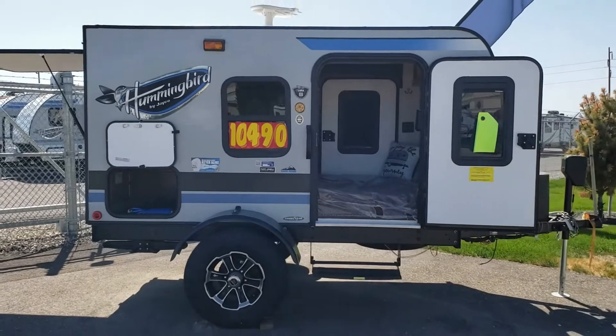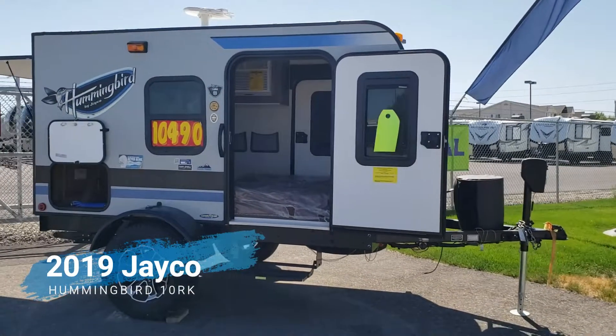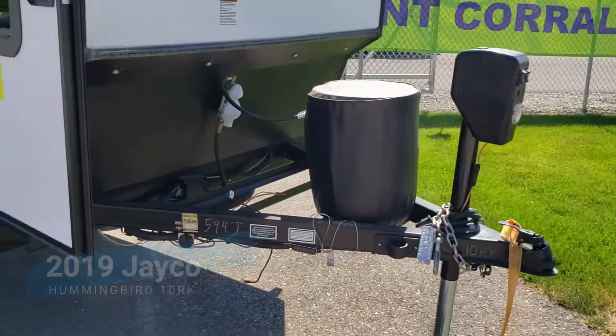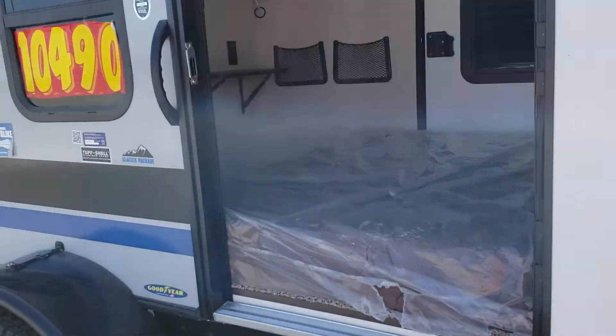As you can see, it's got a lot of ground clearance, so you can take this kind of off-road. You've got a little propane tank up front. You've got enough room for a couple batteries, at least two. It's got solar prep on it.